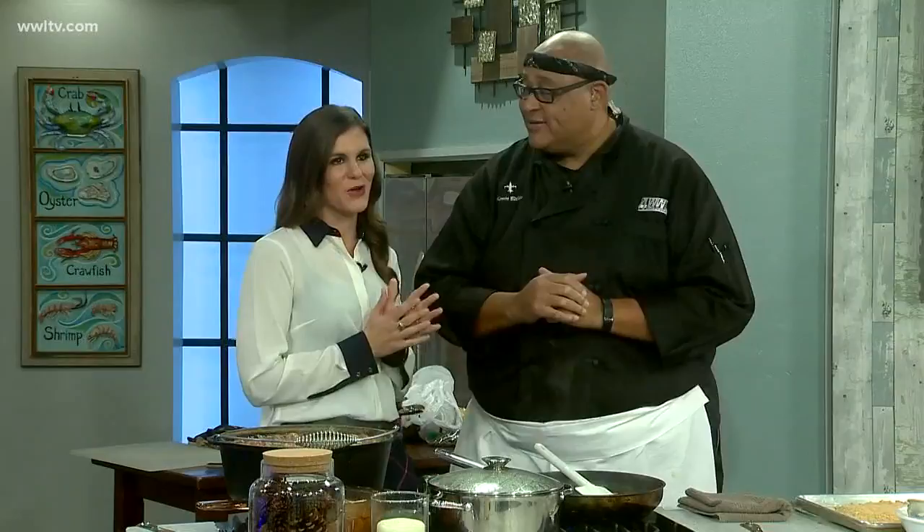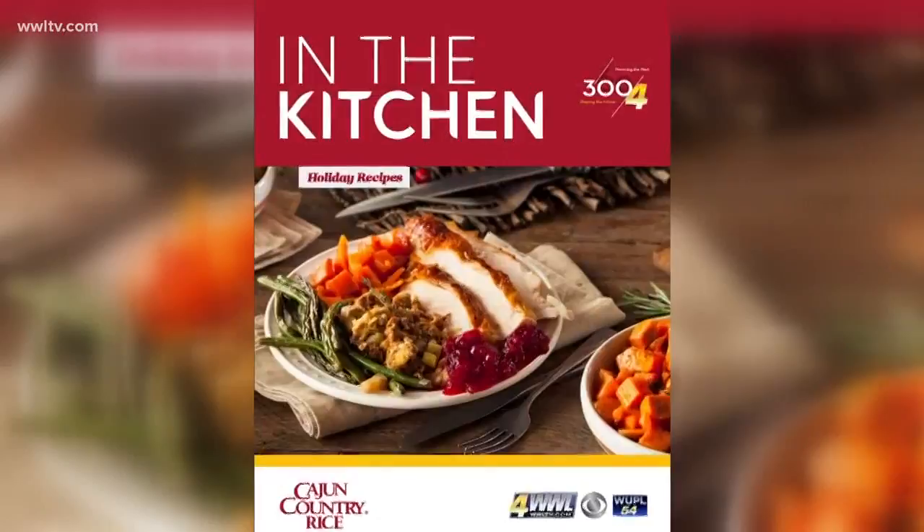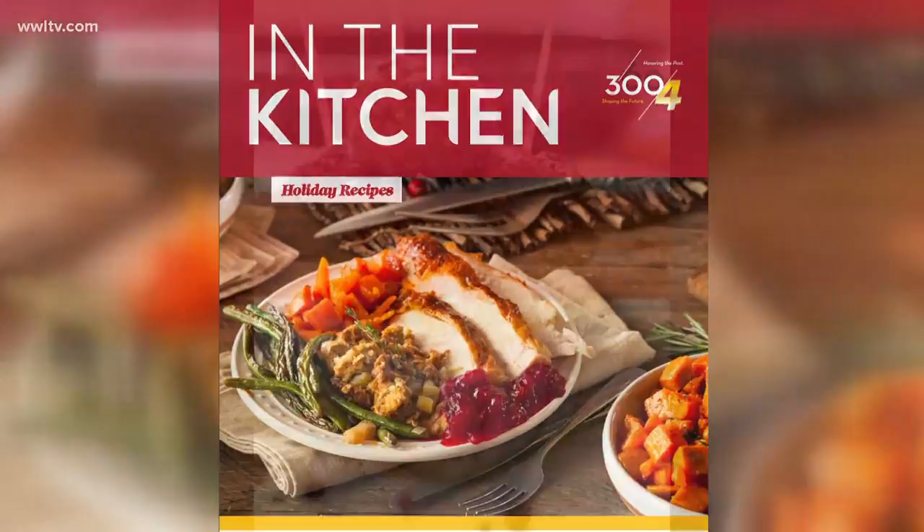To get all of his recipes, you can log on to www.wltv.com and click on the morning show page — all those recipes are online. It's the first of a series of e-cookbooks which you can download at www.wltv.com. The first one is all about holiday recipes, and it's all a part of the station's 360 Project celebrating 300 years in New Orleans.